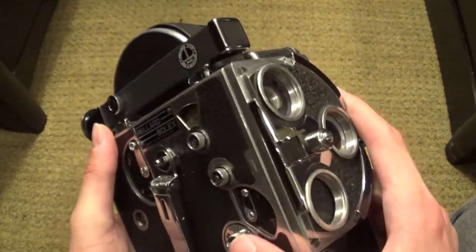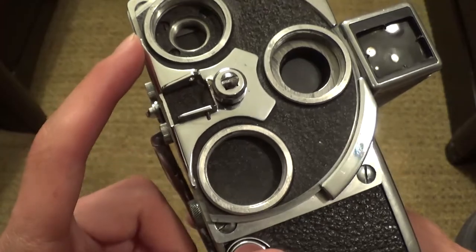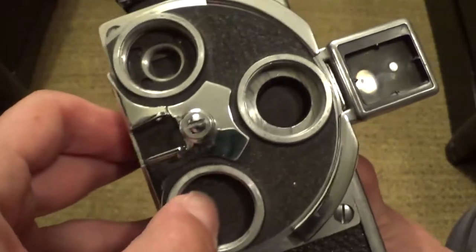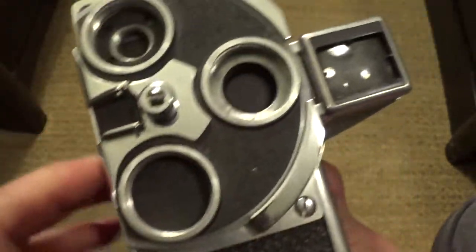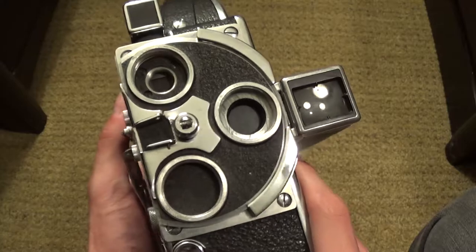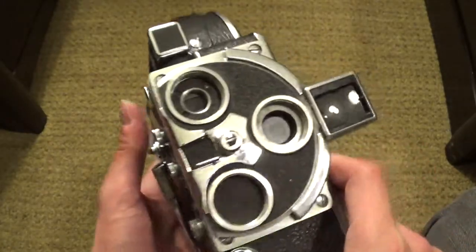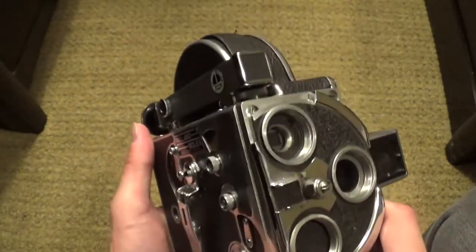This is actually a nice thing about the camera — you can have three different lenses screwed into the camera, but you can choose which one you want to use at the moment when you're filming. This mount right here — if there was a lens screwed into that mount, that would be the lens you would use when looking through the viewfinder.